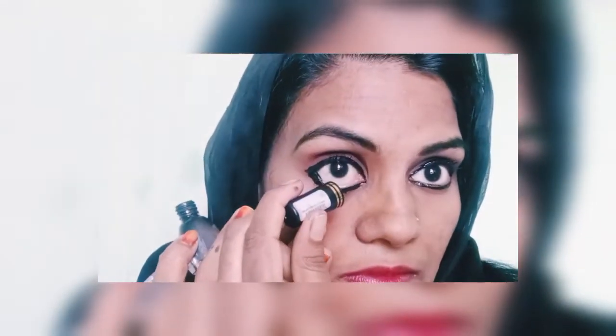This is the eye look. You can see the eye look. We are going to our eyes and apply the eyeliner. We will apply our eyeliner to the spots on the eye, protecting our eyes.